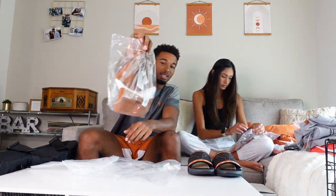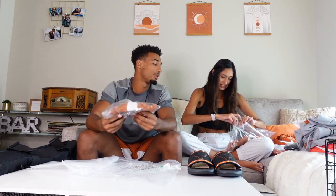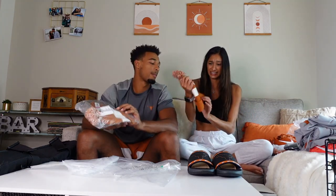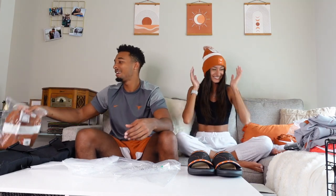Next is this beanie. The beanies are really comfortable and nice but we never use them because we're in Texas and it's always hot. These are actually really nice beanies — I like them a lot — but just give us one more t-shirt instead of a beanie, you know what I mean?